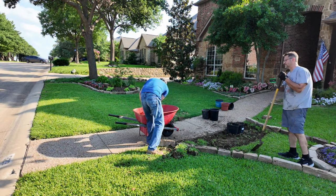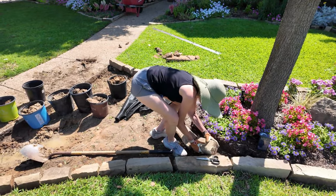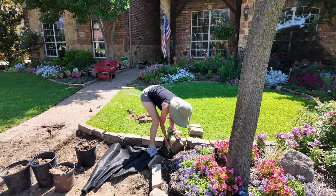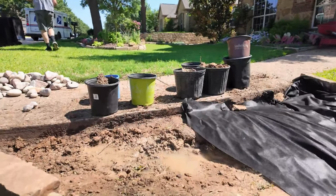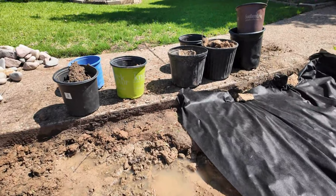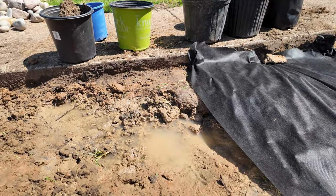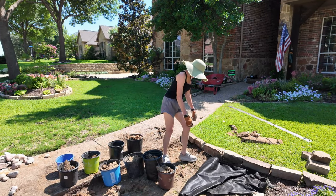After we got the rocks laid out, Rob went ahead and dug out this whole area so we can get some landscape fabric down before we start putting in the gravel. We dug out the grass and made it a little deeper here along the sidewalk. It hasn't rained in five days and this water is still standing here — a perfect example of why, when you have clay, you have to amend your soil when planting flower beds, garden beds, or anything in the ground.